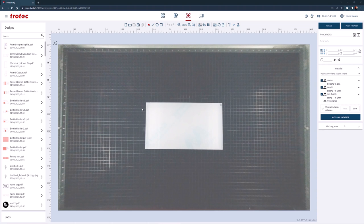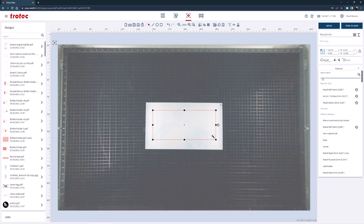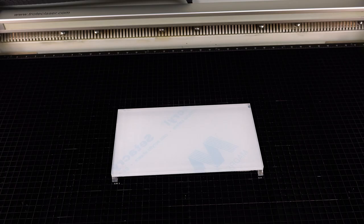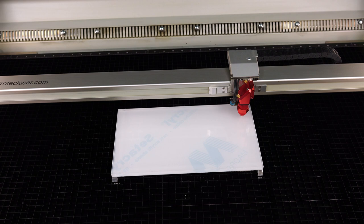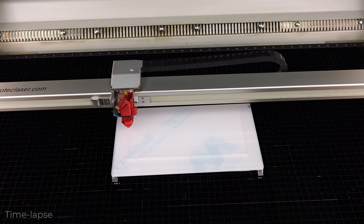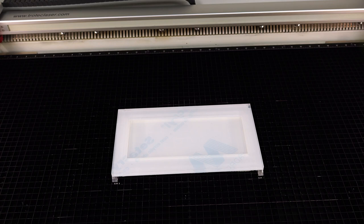Close the laser lid and open up the Ruby software. Then open the 10 millimeter acrylic cut file into the Ruby prepare screen. Place the file over the acrylic in the laser machine using the vision design and position overhead camera. Rotate the design to fit the material in the laser system. Select the acrylic TroGlass Clear 10 millimeter parameter setting in the materials database and push that cut file to the laser. Push start on the laser and cut the acrylic. The two laser hacks are designed to keep the acrylic from flaring using the wet paper towels, and eliminate any chance for reflection tick marks on the acrylic by elevating it above the metal cutting grid.